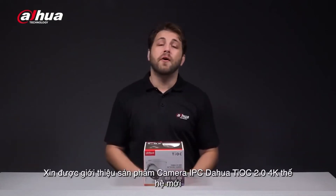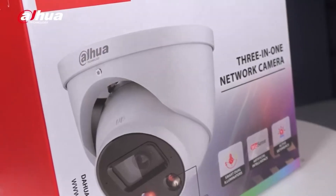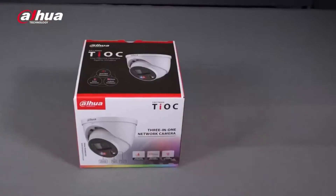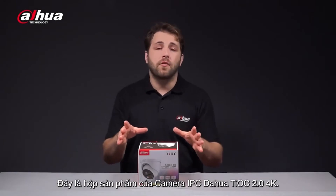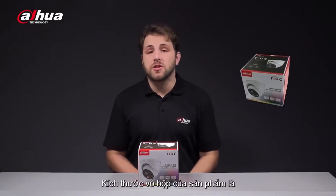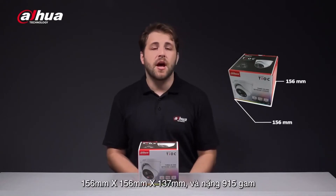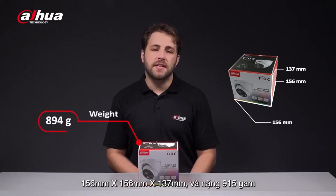Introducing the Dahua Tioc 2.0 4K network camera. This is the product box, and the model number is located here. The dimensions of the product box are 156mm x 156mm x 137mm, and it weighs 915 grams.